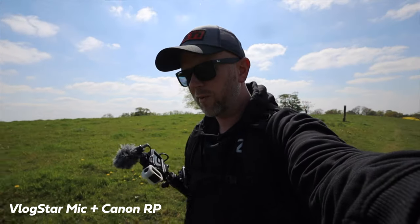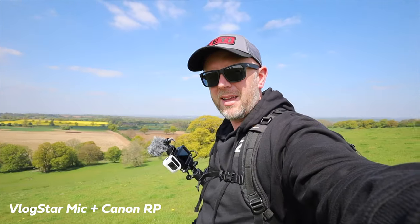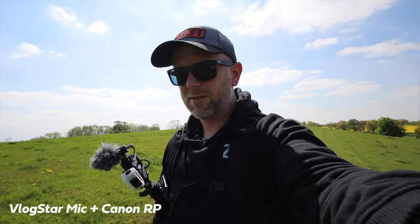We're out here with the Vlogstar directional microphone plugged into the Canon RP. We're full frame, vlogging on the 16mm. No image stabilisation on this camera, so if it's a bit jiggly, I apologise. We're just going handheld. But more importantly, what does it sound like? Does it sound good? We've got a bit of wind up here on top of this hill in beautiful Shropshire. I'm out here doing a couple of videos testing different things, but I just want to check this outside. So this is facing in front of me.